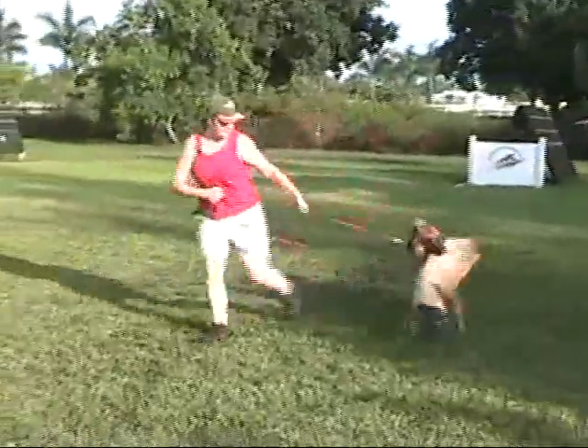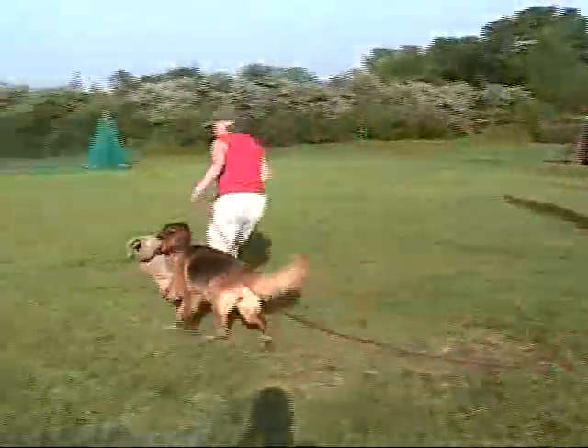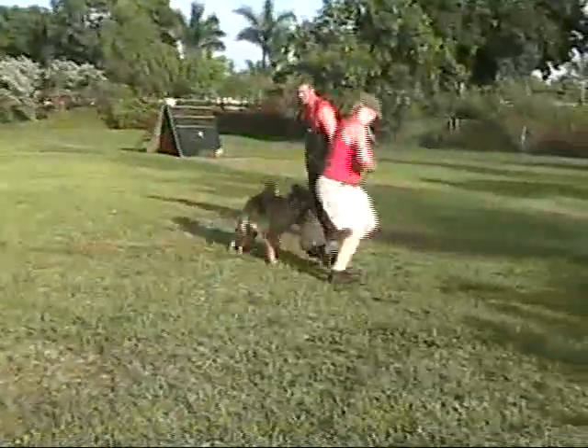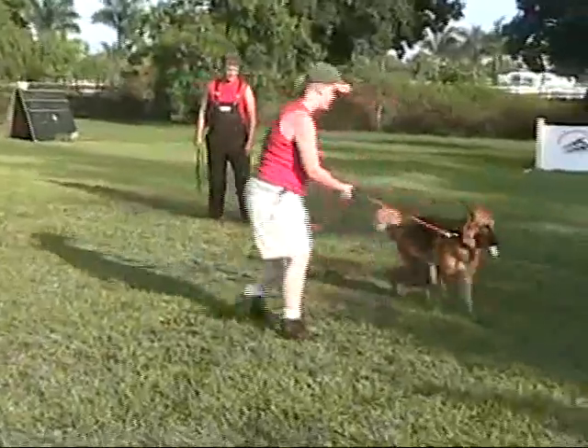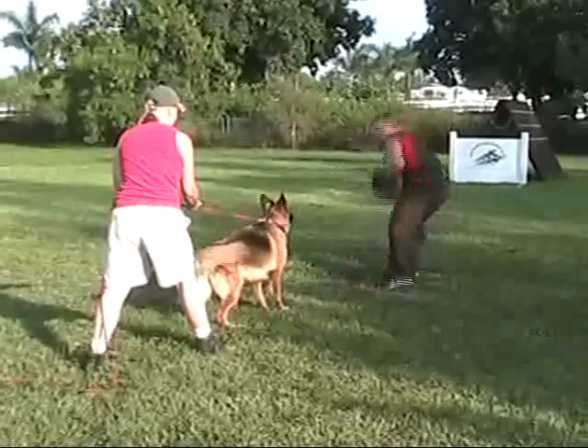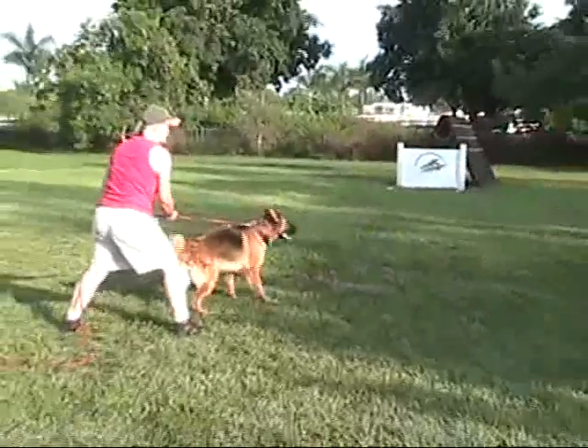Good, that's it. Good. That's better. Keep it down good on that. She likes Brent. Come get it, let her bark up. Right there. Pick it up and go. There you go. Good. Let her walk back in again.